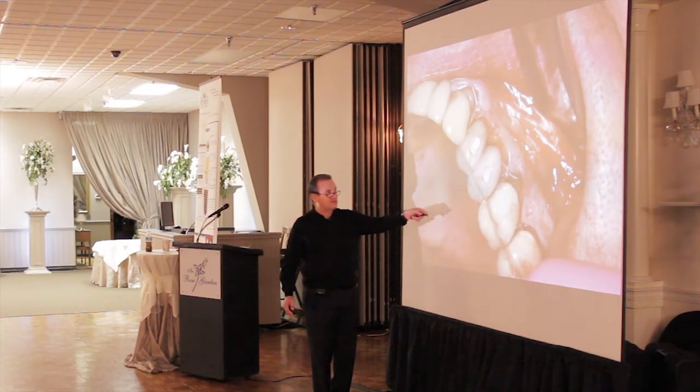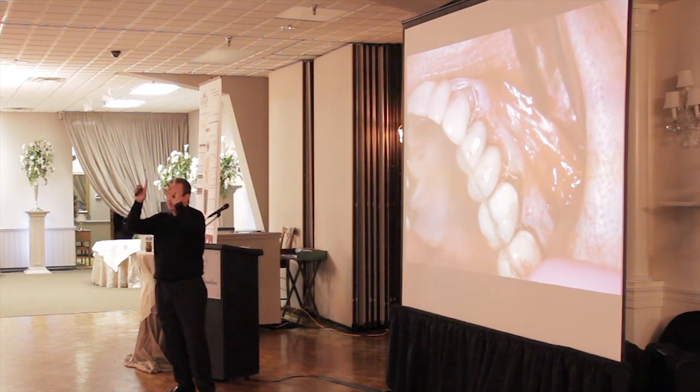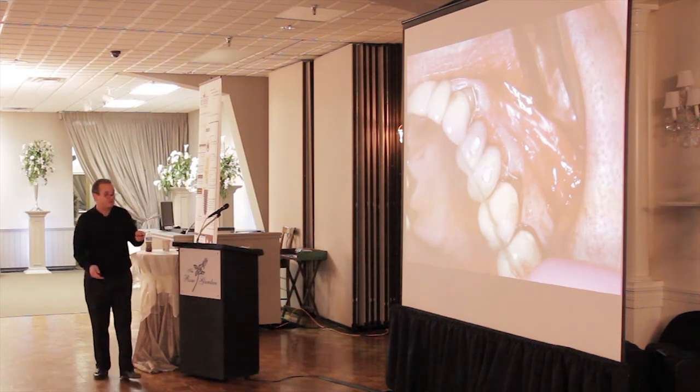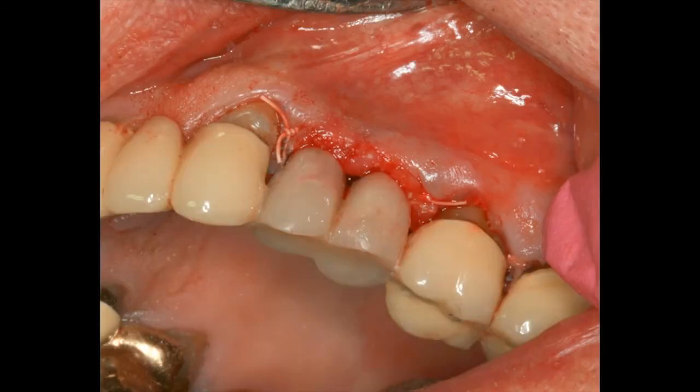We let this sit in there for a good three months. After three months, if the x-rays look good, we simply open up the screw holes, unscrew those splinted temporaries, put the impression transfers in, take the impression, screw that back in, and send it off to the lab to make the custom abutments. The temporaries can even become the final crowns. This is just a routine, routine thing.